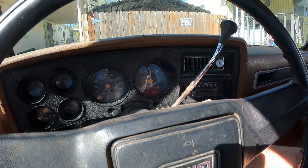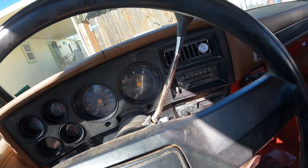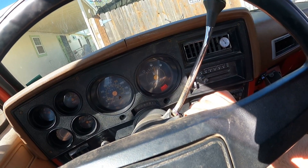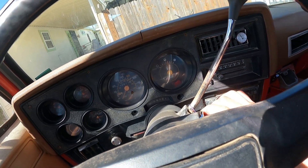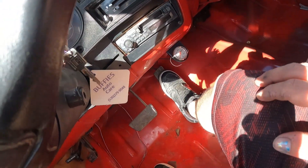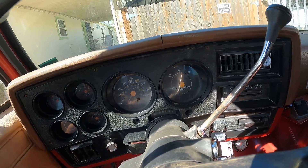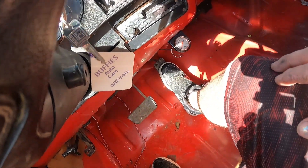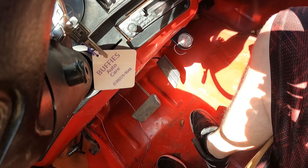So this is what it does — it just dies. I can do it again, it'll keep doing it. But I can hold it idling if I feather the gas. It dies, it dies.